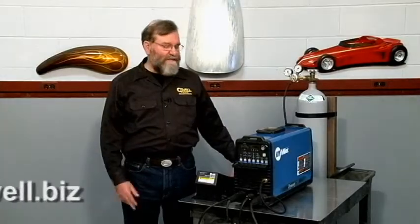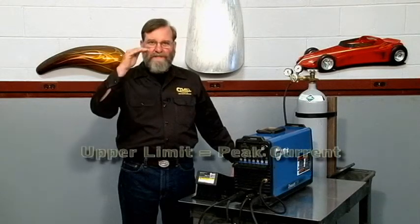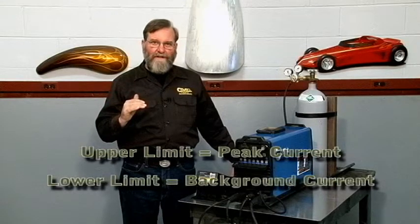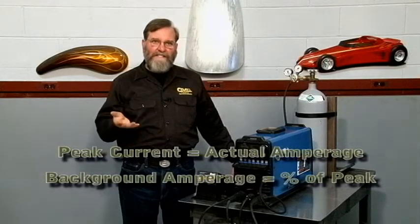Now let's get into some of the advanced settings possible with this machine. I'll start with the Pulsar. The Pulsar works with both AC and DC welding, and it cycles the current between an upper limit, or peak current, and a lower limit, or background current. The upper limit is set as an actual amperage, and the background amperage is set as a percentage of peak.